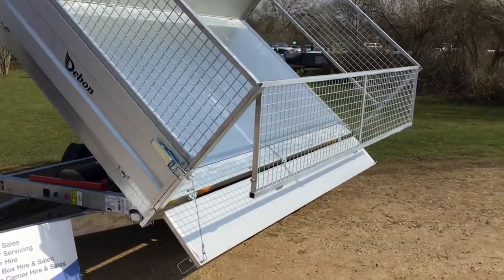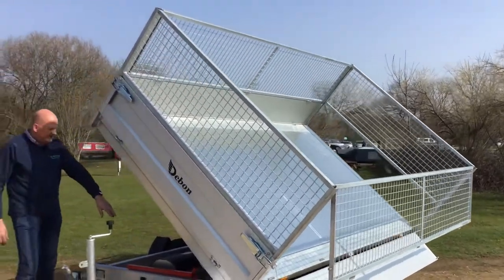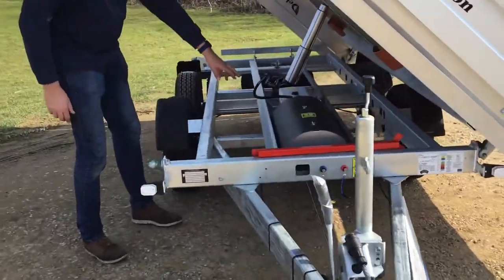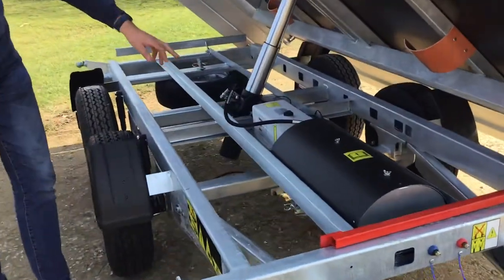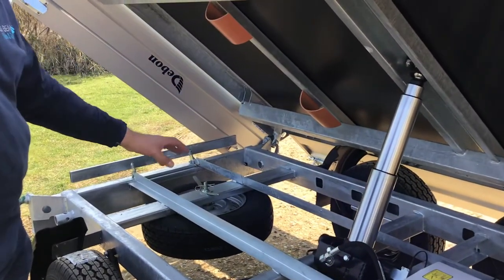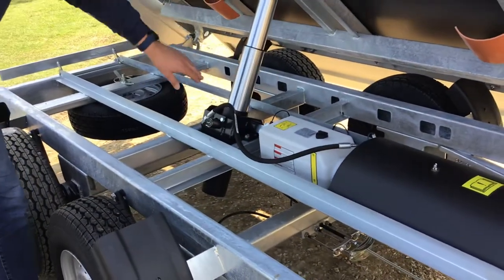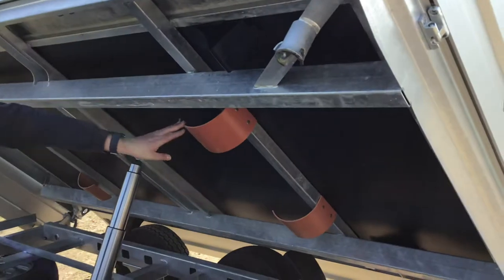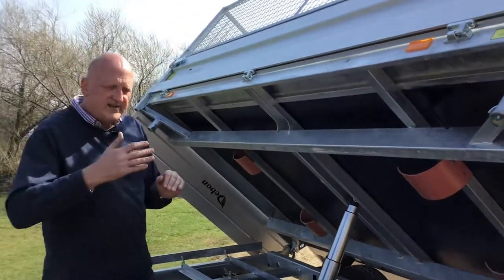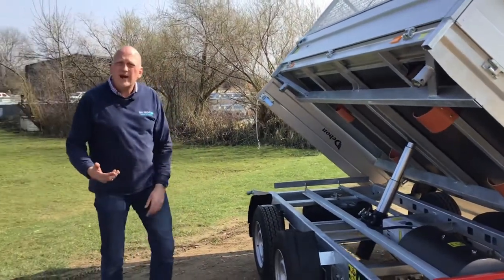If Kate comes around a little bit we can show you some of the workings on this side. Under here is the battery and the motor, that's the hydraulic reservoir, you've got the ram there, and the spare wheel is tucked away underneath, which is great. If you did go for the aluminium ramps, the ramp carriers are already here, and the browny mustardy colour you can see are the retainers to stop the ramps rattling.